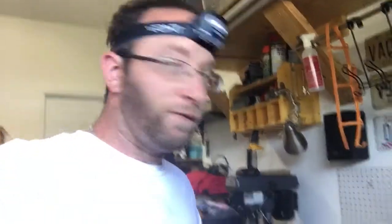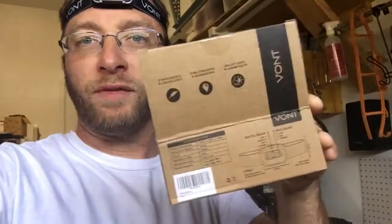This one is really awesome — extremely bright and perfect. This kit right here from Vont, I've done a couple of products for them actually, comes with two of these. It takes three triple-A's, so you can easily get that.